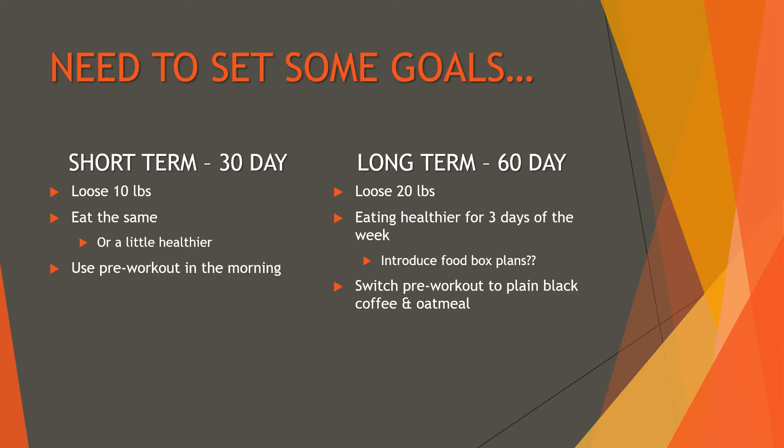I do want to try working to get a little bit healthier, get some more veggies worked in — maybe a veggie pizza coming up soon — and still use the pre-workout mixture. Long-term, I want to try and drop 20 pounds in 60 days, towards the end of January. I want to incorporate a few more days of healthier foods, maybe those food delivery box plans, and switch out the pre-workout sports drink with just coffee and oatmeal.